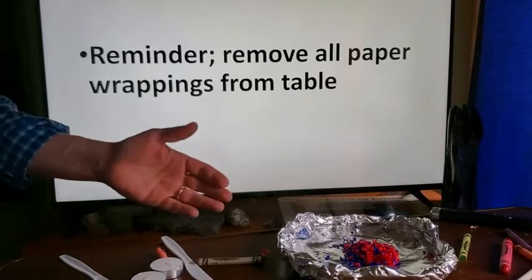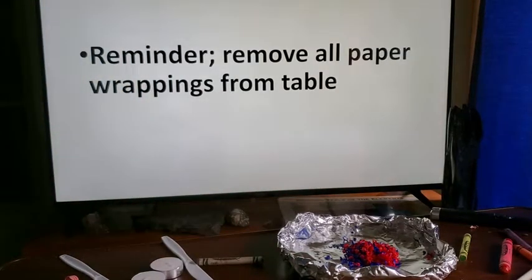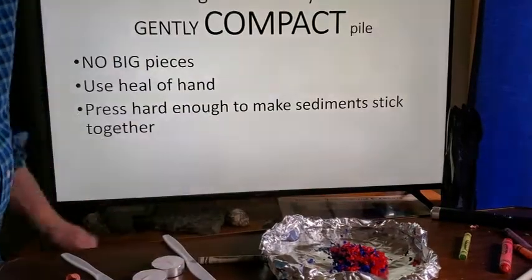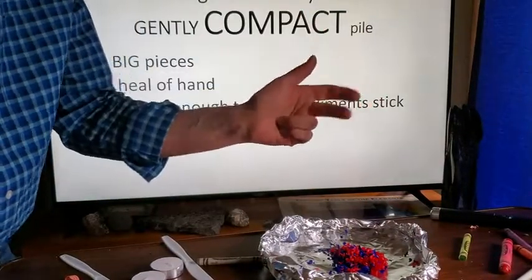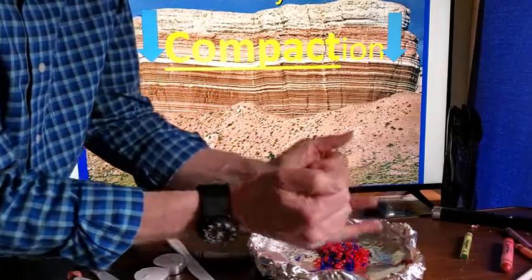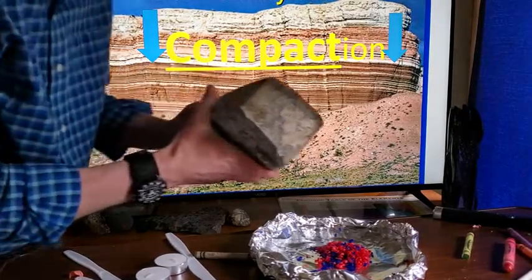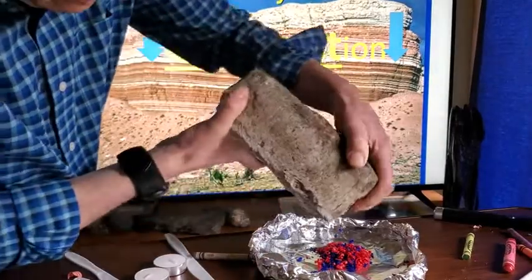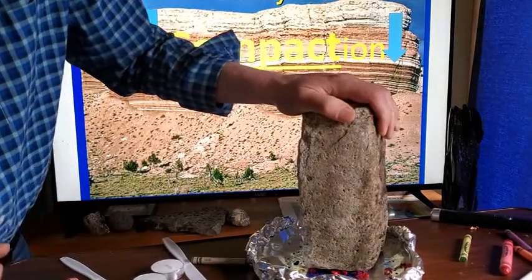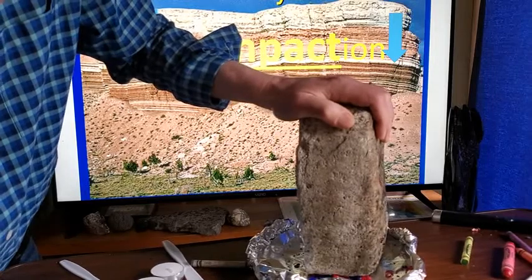Before lighting anything, make sure there's no paper nearby — remove it from your table. Now we're going to compact the pile. Compacting is one of the steps in making sedimentary rock: weathering, compaction, cementation. Go ahead and compact your pile of sediments however you like. In real life, the weight of layers above would compact the sediments below.